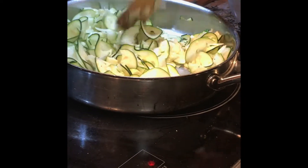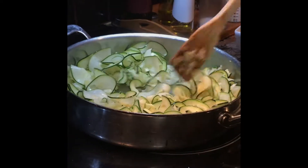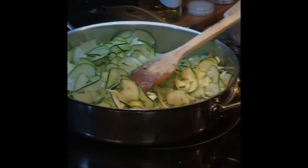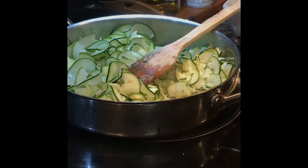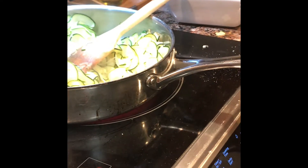I think what I'm going to do is add a clove of garlic. So let's get our garlic.